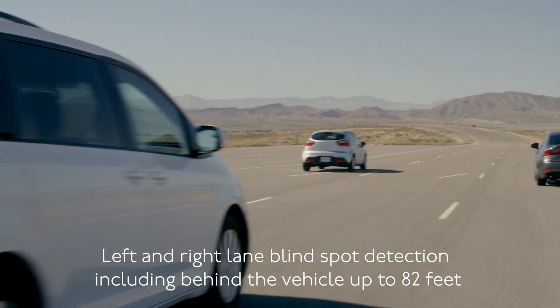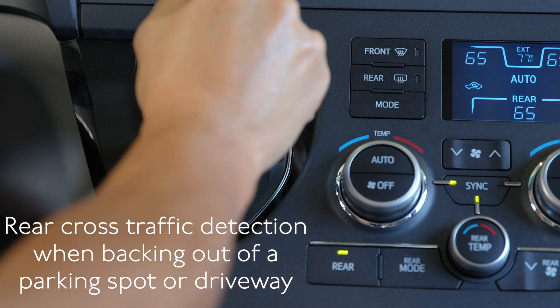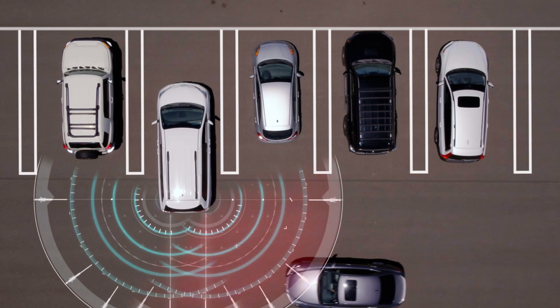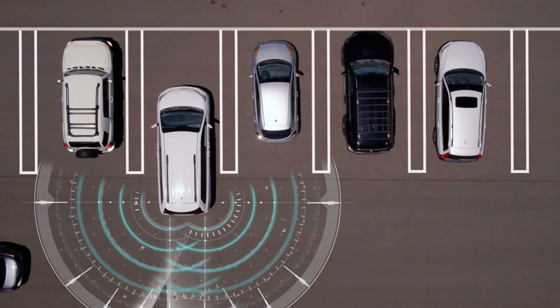Additionally, when you're slowly backing out of a parking spot or a driveway, the Pioneer SDA-BS900 alerts you to cross traffic approaching from your left or right entering your blind spot zone with an audible alert and flashing of the LED indicators to signal the direction of the approaching vehicles.